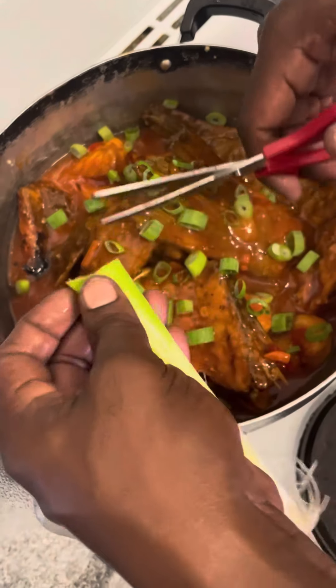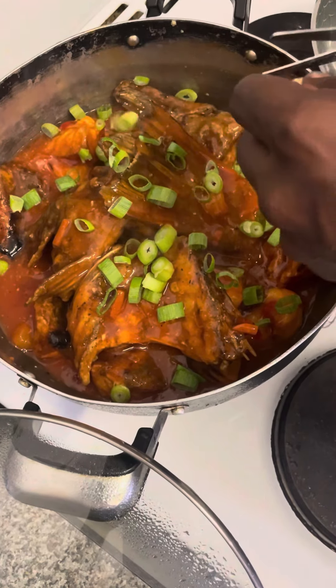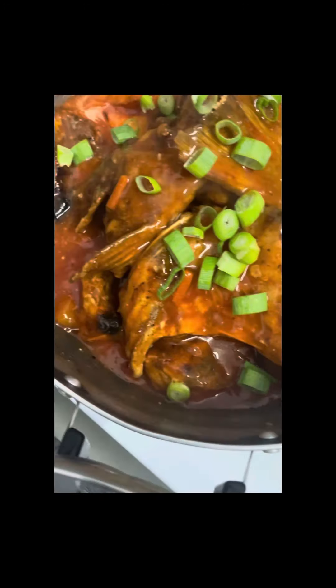Hope you enjoyed watching. Keep the likes and comments coming, feeling the love guys. I'll be uploading more cooking videos and mukbang. This is my sweet and sour coral trout — thanks guys, peace.